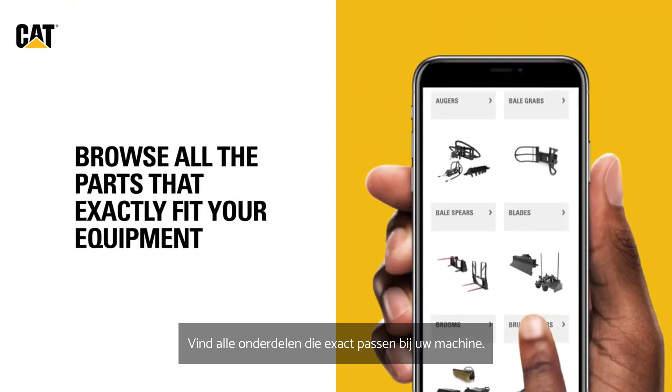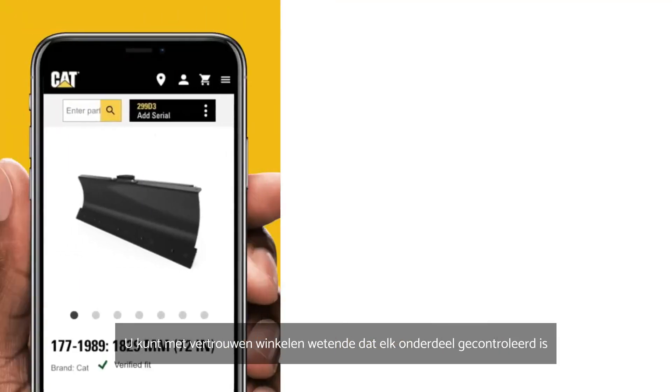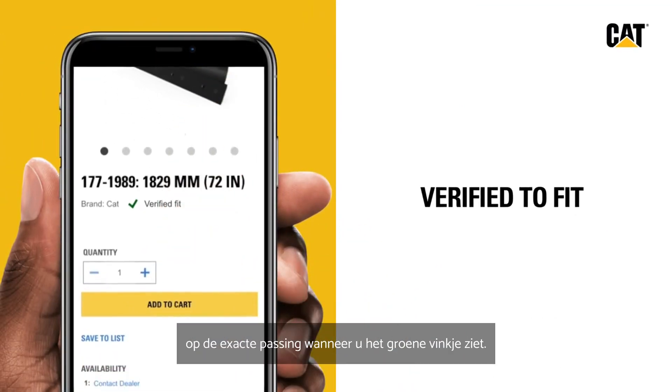Browse all the parts that provide an exact fit for your equipment. You can shop with confidence, knowing that each part is verified to fit when you see the green checkmark icon.